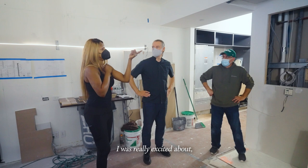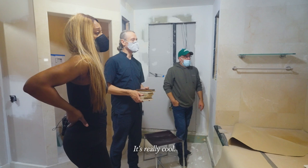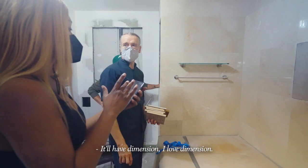I was really excited about it. I saw this sample in the bathroom with the stone there. It's really cool — it excites me. There are existing grains that are higher density and are not taking the color. That's fine, it'll have dimension. I love dimension.